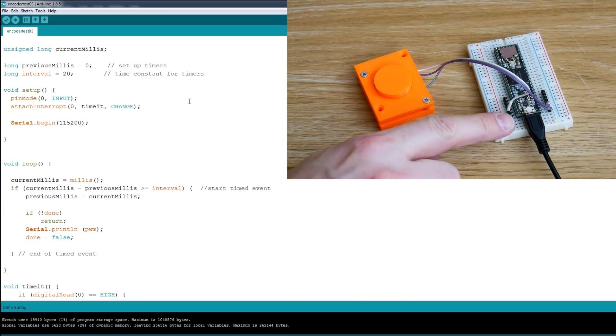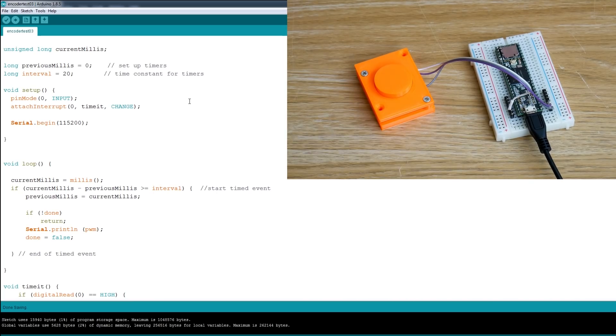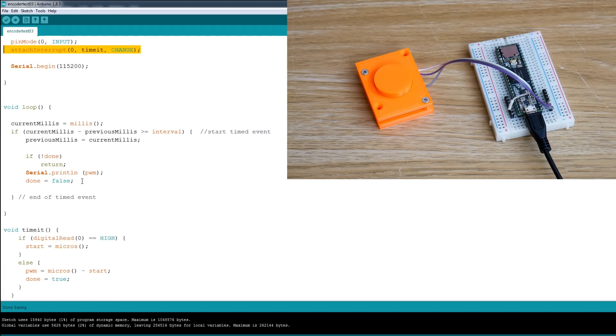I'm actually using a Teensy 3.6, and to do it accurately you really need to use interrupts to get the timing, because we're looking at microsecond timing. Every digital pin on the Teensy 3.6 supports interrupts, and we'll need those to read the encoders on the motors as well. So that seems like a good chip to use. I've done a little sketch which basically sets up a pin change interrupt on pin 0, and we've got a loop that writes out to the serial terminal that PWM value every time the pin is triggered.